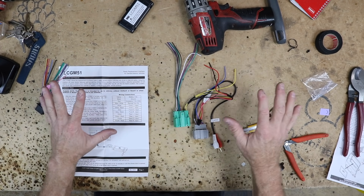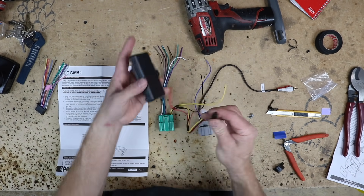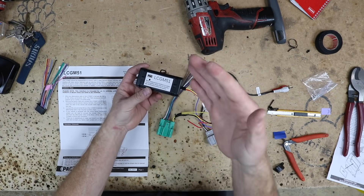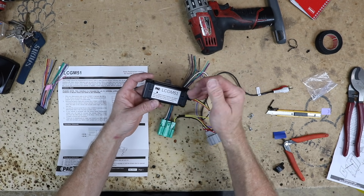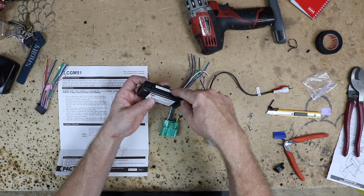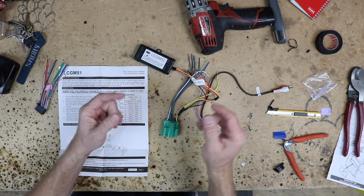We have all our stuff laid out here with all the tape cut off. This harness is going to plug in like this and that'll be the brain. This is what's going to give us our WRAP — retained accessory power — meaning the radio will stay on until you open the door just like it does now. If there's a chime in the car, this is what's going to chime now, not the driver's door speaker. Everything else is going to work pretty much the same.